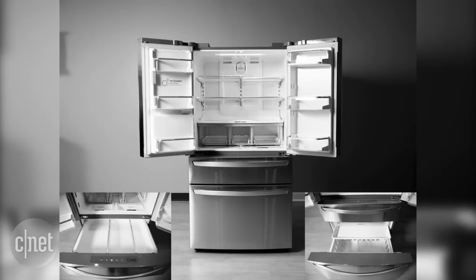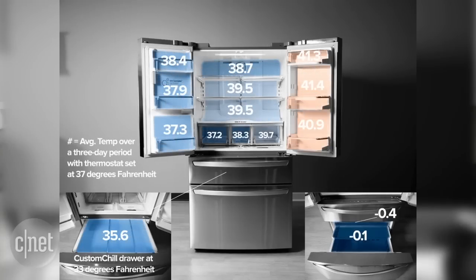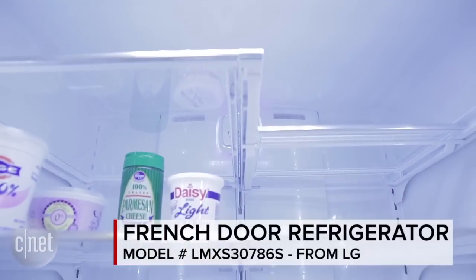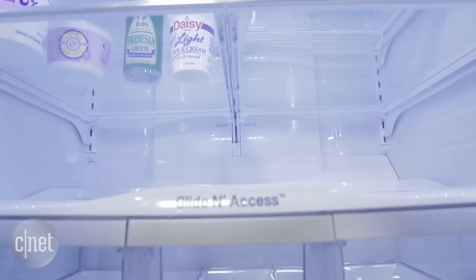Performance-wise, this fridge did well, holding steady temperatures that were all pretty close together and pretty close to that target temperature. The one exception was the right door — the shelves in there were a little warmer than we'd like. You can see that orange on the heat map there; it's just above 40, just above where you'd want it, but that also includes the butter bin, which is supposed to be above 40, so it's not the worst result in the world. All in all, this is a good-looking fridge with solid features and steady performance, so if you're looking for a splurge that makes sense, I think this model fits the bill.